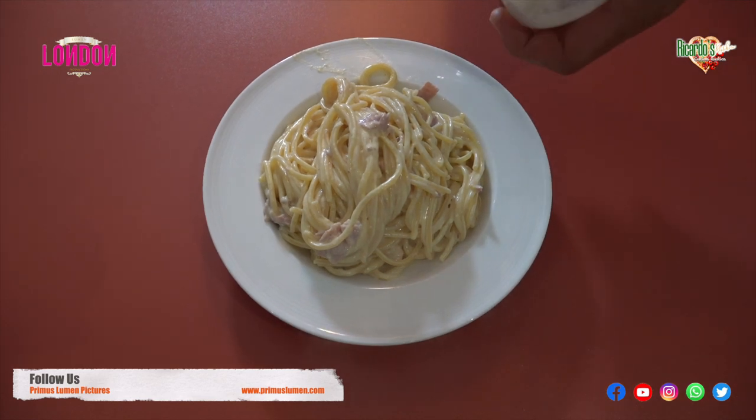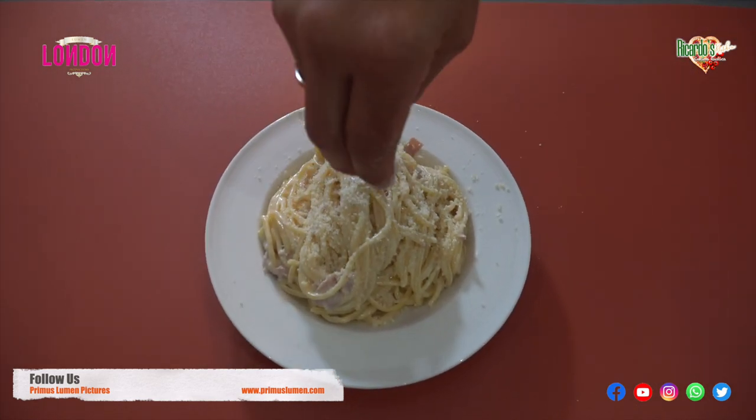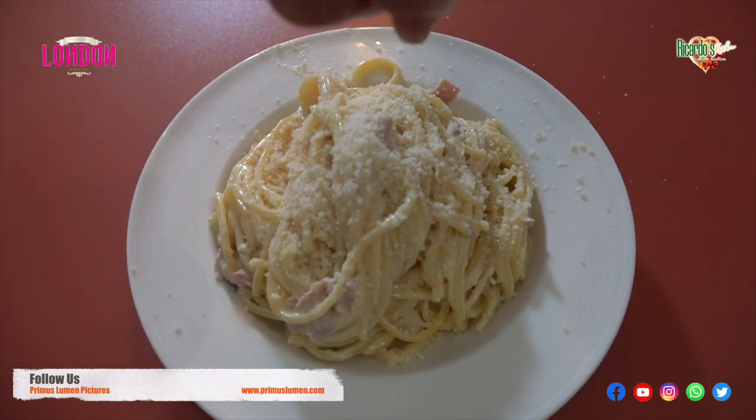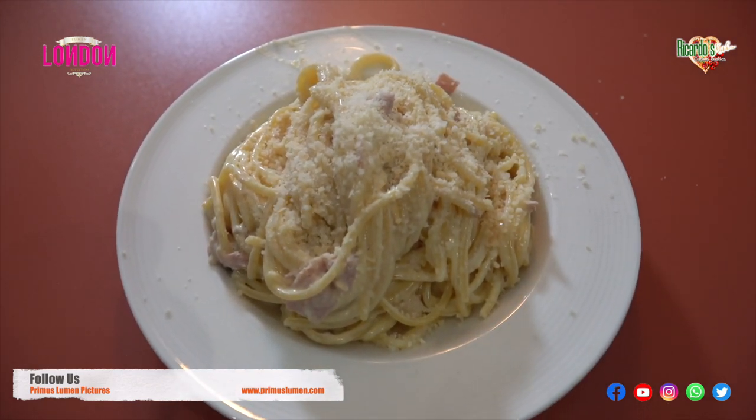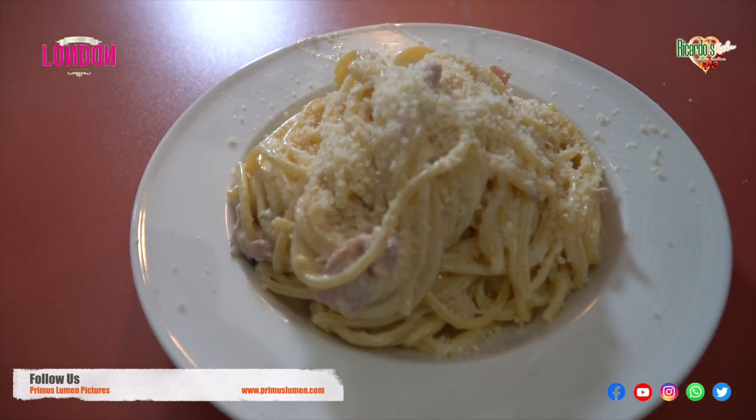Here we are — spaghetti carbonara! As you can see, I am also a cheese lover, especially cheeses like parmigiano reggiano, pecorino and so on. In this case I'm using parmigiano reggiano.